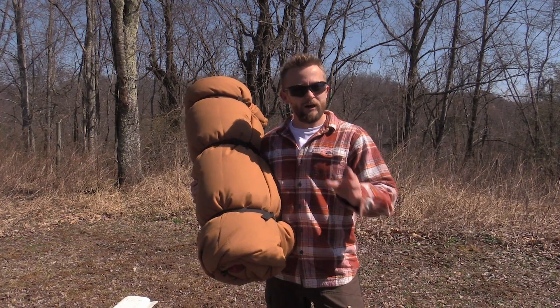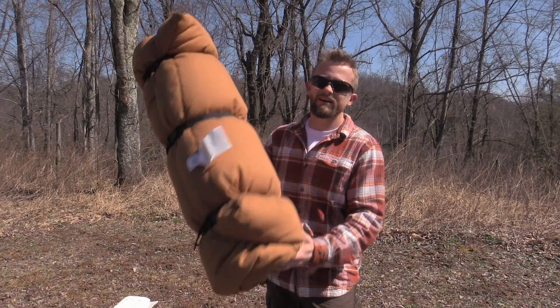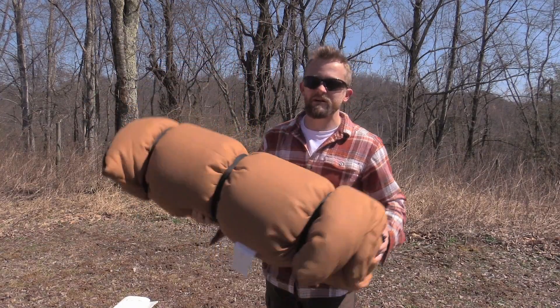Hey there folks, Luke here with the Outdoor Group Review. I hope you are all doing well. Today for this episode it is time to review the Teton Sports Deer Hunter Sleeping Bag.